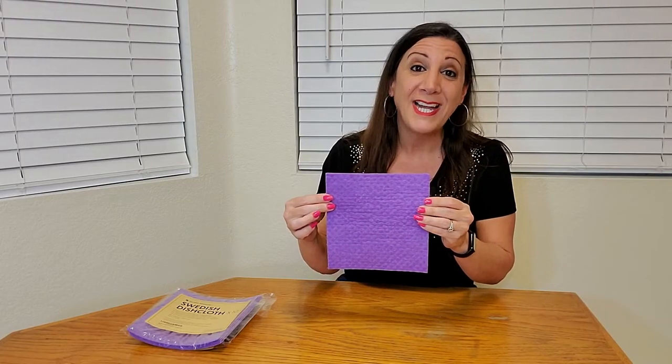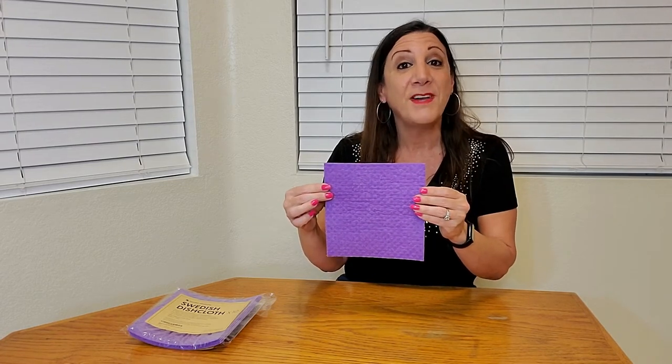These are also fast drying and odor resistant. Since they dry out so quickly, it helps to prevent odors from forming.